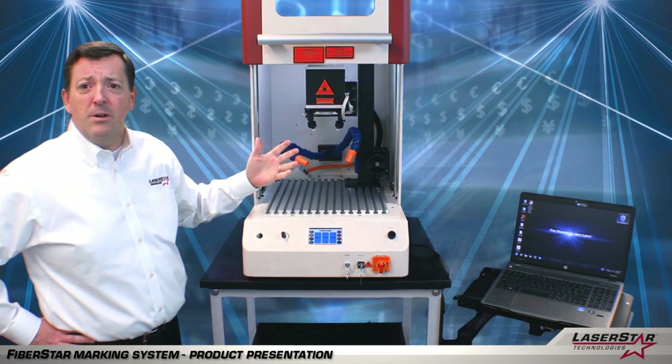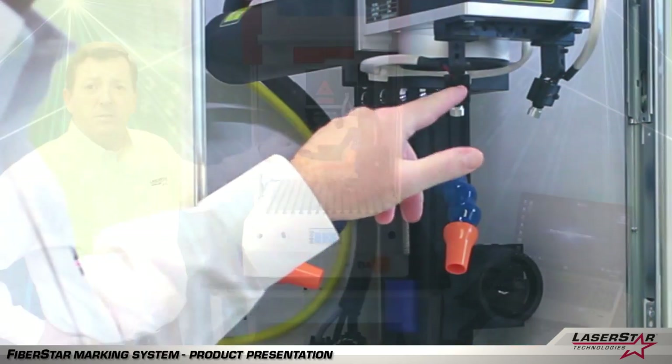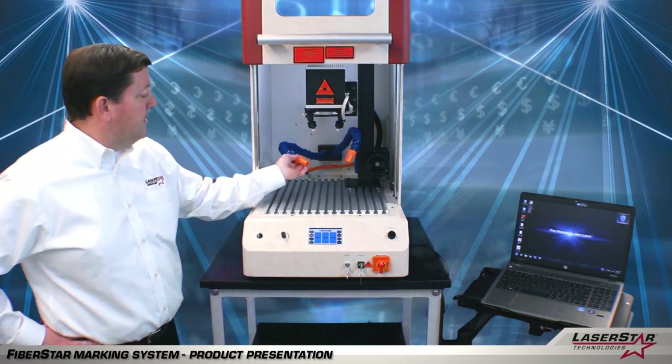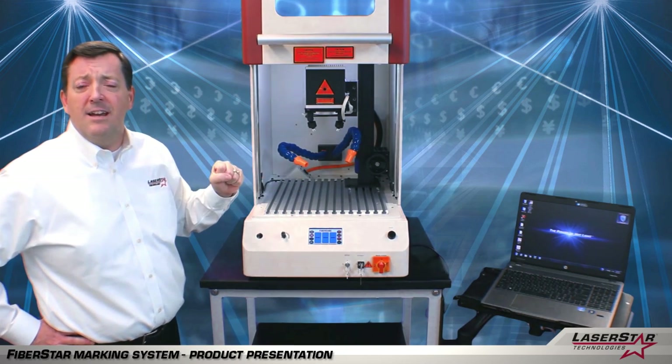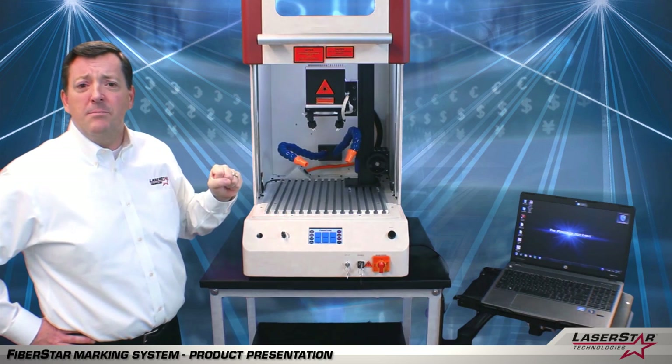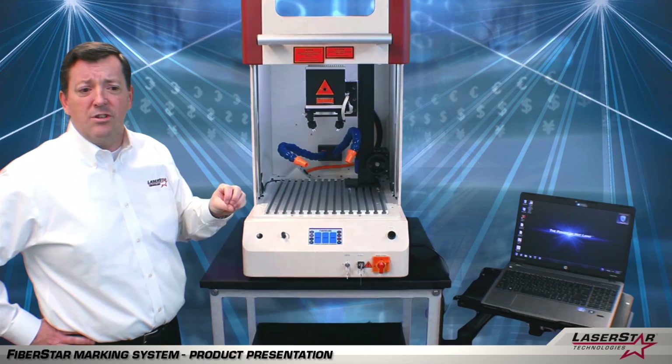Some of the accessories that we offer with the laser marking system include a pointing diode kit, which helps make sure you are in the correct focal plane, as well as an exhaust system here which allows you to extract any impurities, ablated materials, metal, plastic, etc. that could be created as the marking process occurs.